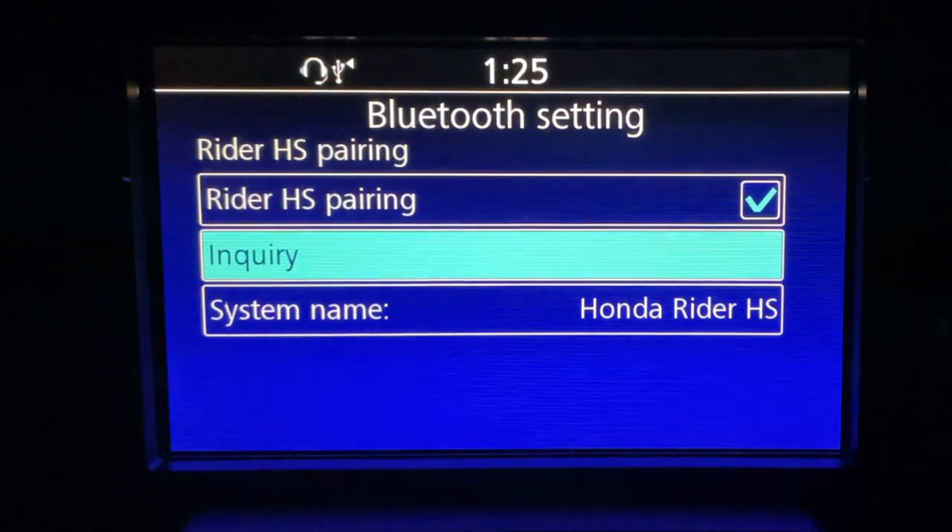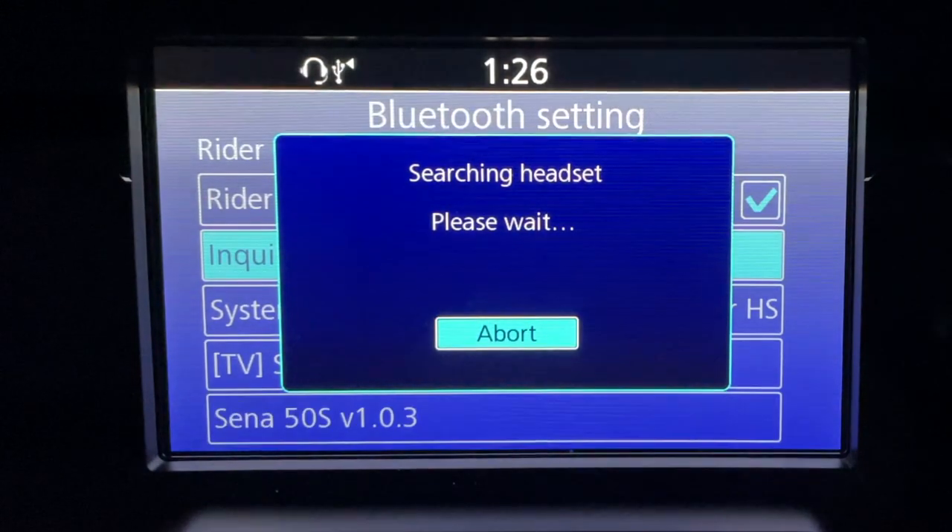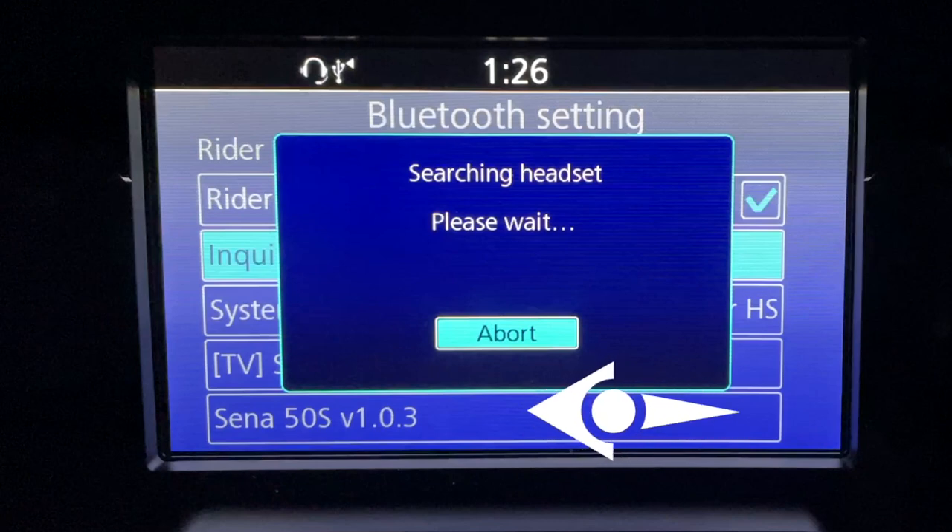While your headset is in pairing mode, select the inquiry menu item and press enter. This will instruct the Goldwing audio system to begin looking for a Bluetooth headset to pair to. Now this is where headset pairing on a Goldwing gets a little bit tricky, because when you see the dialogue that says 'searching for headset,' behind that dialogue you'll begin seeing items show up underneath. And as you can see on the screen, there's one down there called SENA 50S.